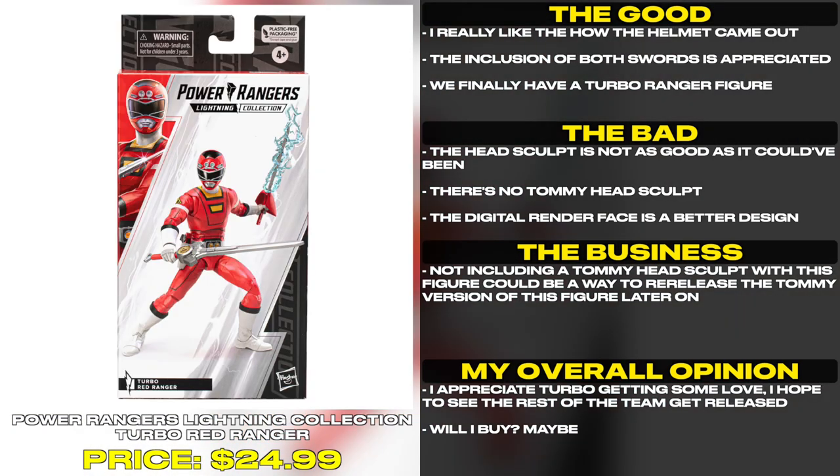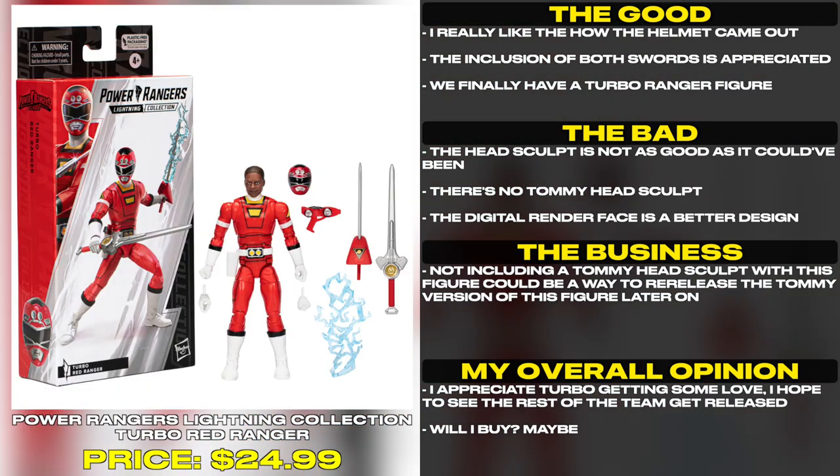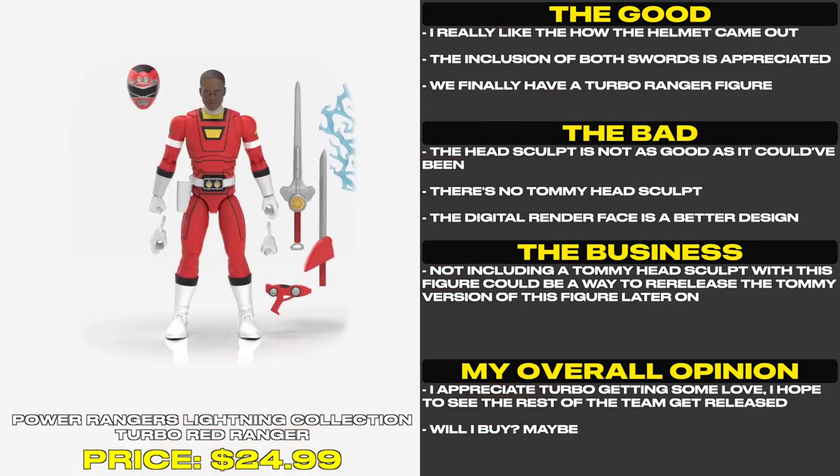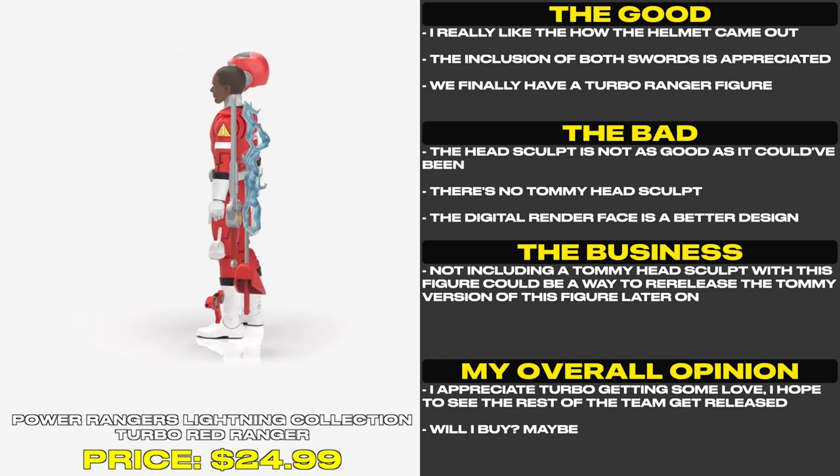The head sculpt is not as good as it could have been — there's no Tommy head sculpt. The digital render face is a better design. Not including a Tommy head sculpt with this figure could be a way to re-release the Tommy version of this figure later on.